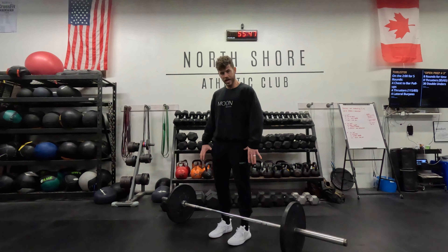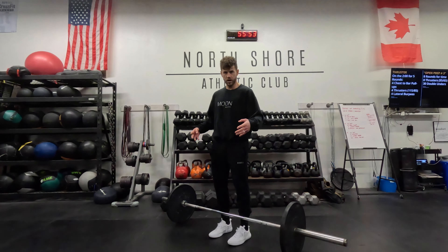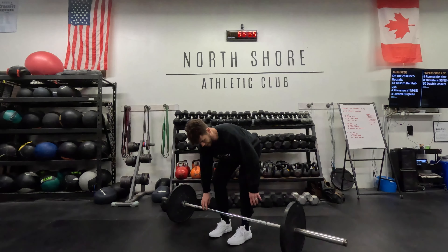Next are my hands, just outside my hips. You could mix grip if you want, but I really recommend a double overhand hook grip, especially if you're doing conventional. My hands are on the bar.